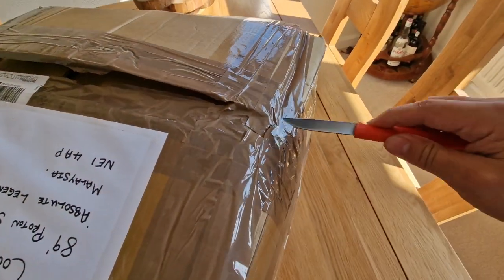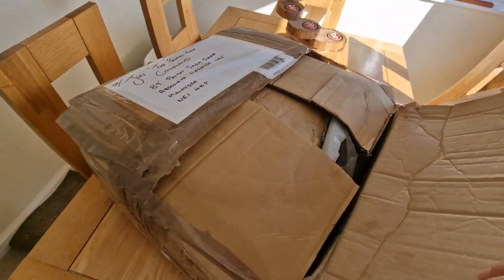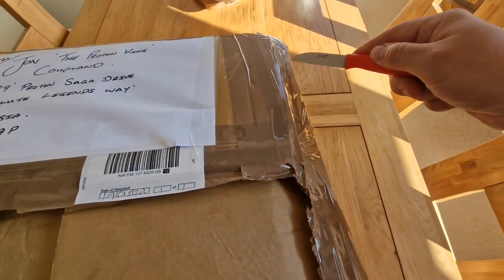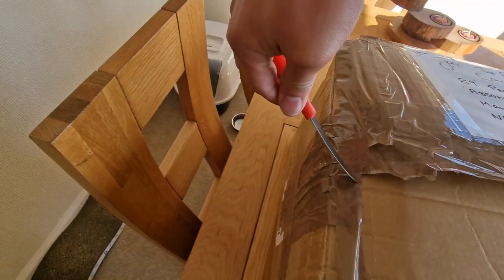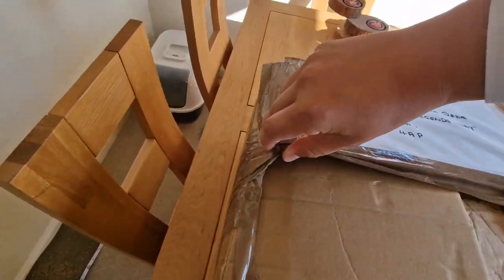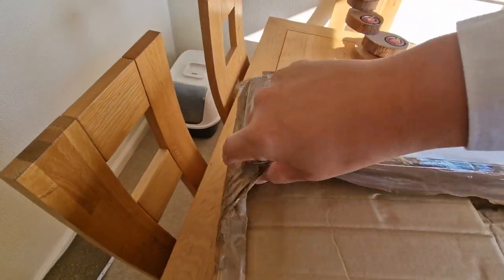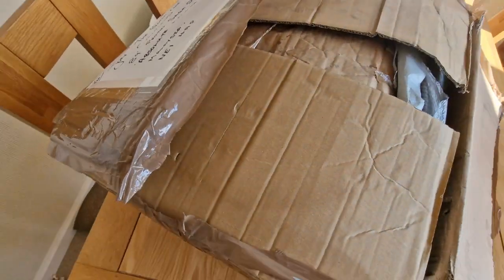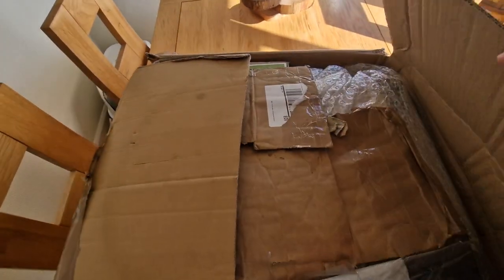I genuinely have absolutely no idea what is in here. It could be anything, couldn't it? It doesn't feel like parts because it's not rattly. It feels more like a cushion. It could be seat covers — who knows? Teddy bears? I have got a Proton teddy bear. He has said some of these bits are relevant to my new car, the Proton 1.5 SE — check it out on the channel. And he said some bits are for the Proton Museum, and more about that in another video.